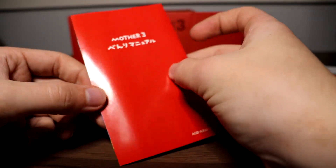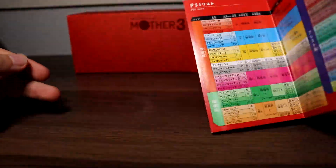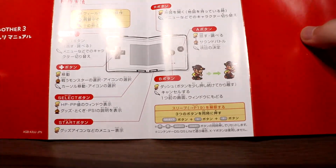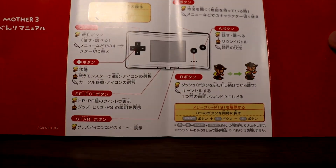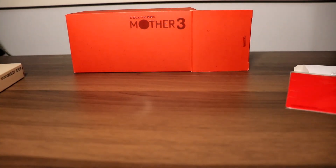Last but not least from the GBA set, we have the PSI manual. It shows a list of all your PSI moves, and on the back are the controls for the game. It uses Flint and Lucas to show off the controls.